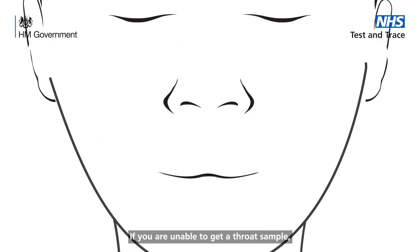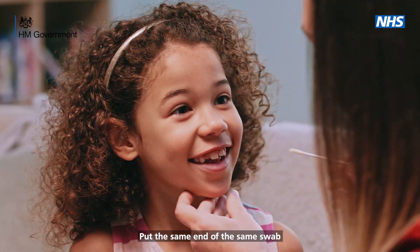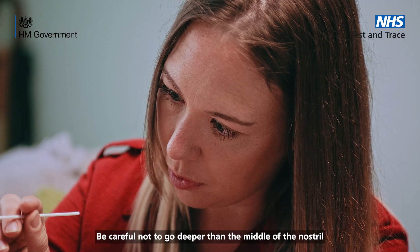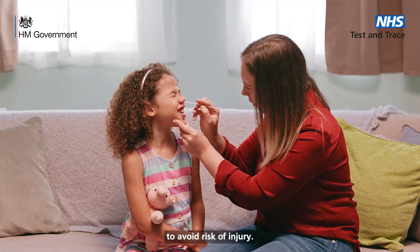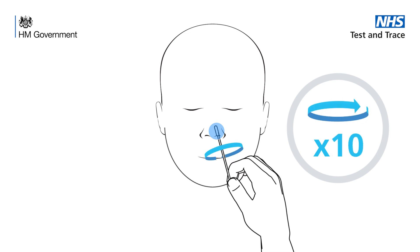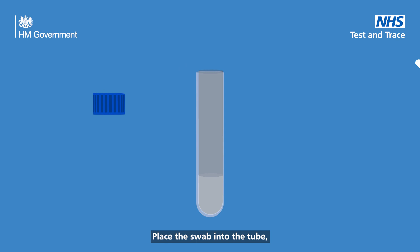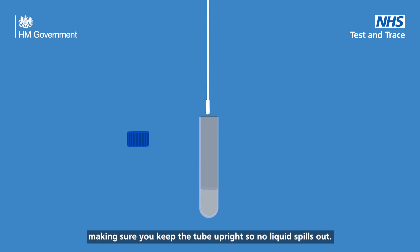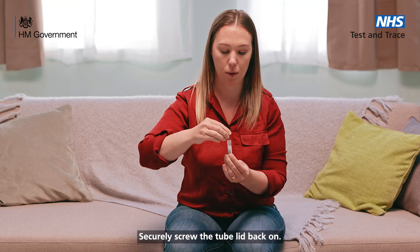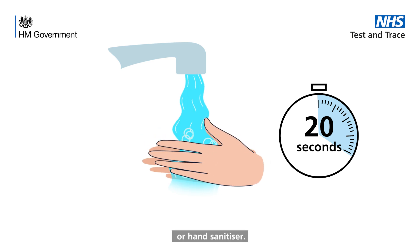If you are unable to get a throat sample, please swab both nostrils instead. The nasal swab: put the same end of the same swab gently into the child's nostril until you begin to feel some resistance. Be careful not to go deeper than the middle of the nostril to avoid risk of injury. Rotate the swab inside the nostril making 10 complete circles, then slowly remove it. Unscrew the lid of the sample tube, place the swab into the tube keeping it upright so no liquid spills out, snap off the other end of the swab, and securely screw the tube lid back on. Now wash your hands again thoroughly using soap and warm water or hand sanitiser.